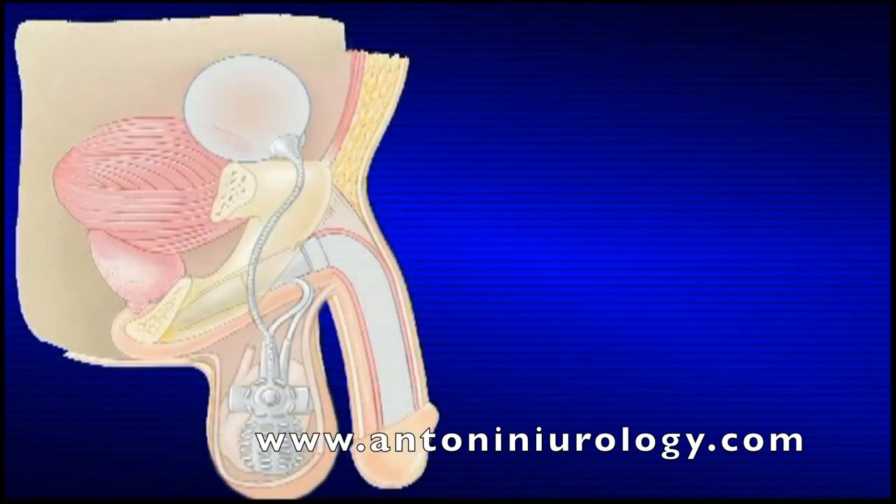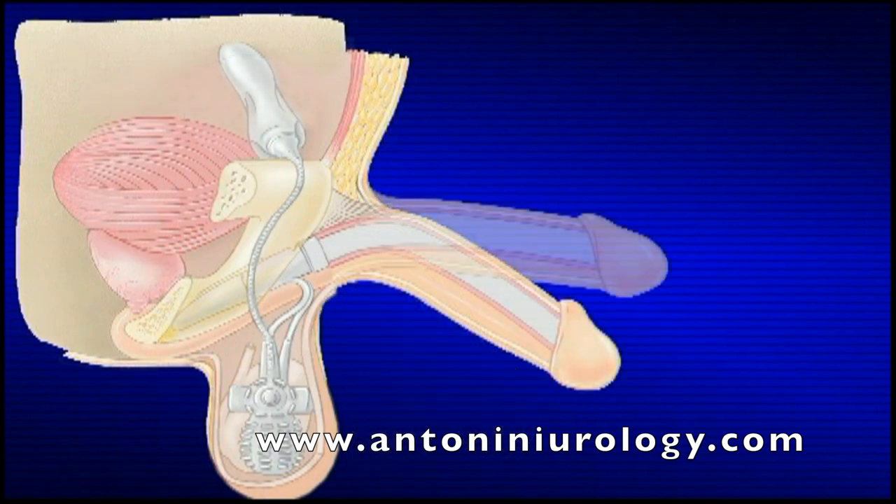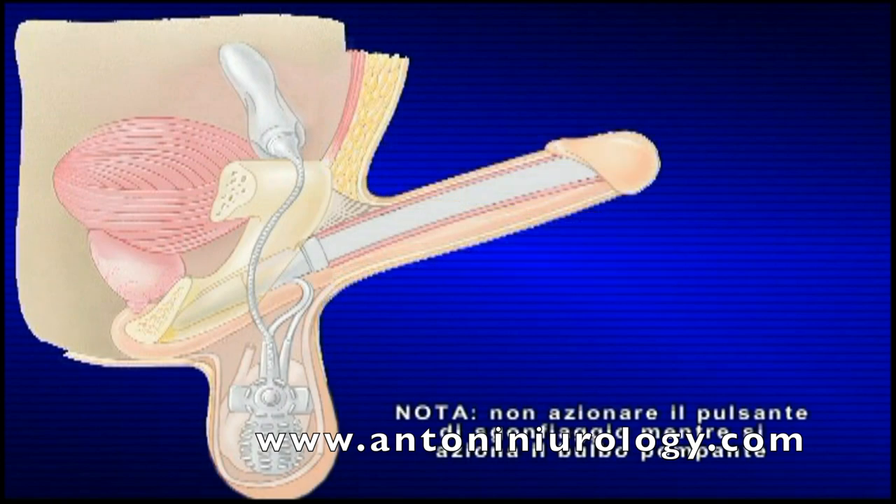Un'erezione completa può richiedere da 10 a 25 azionamenti del bulbo pompante, a seconda della lunghezza dei cilindri. Nota: non azionare il pulsante di sgonfiaggio mentre si aziona il bulbo pompante.